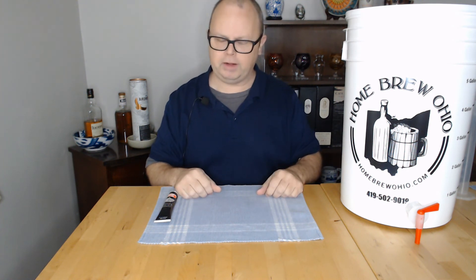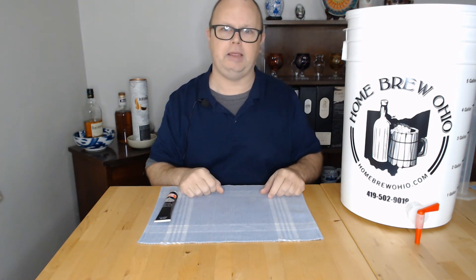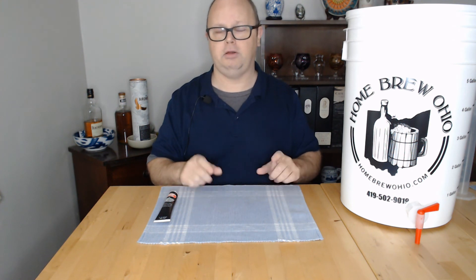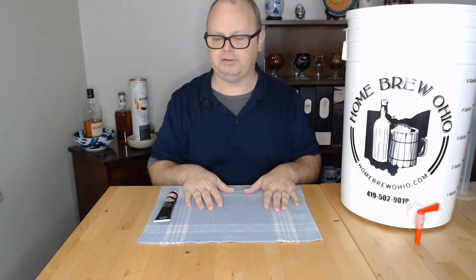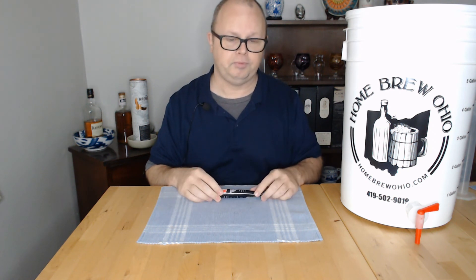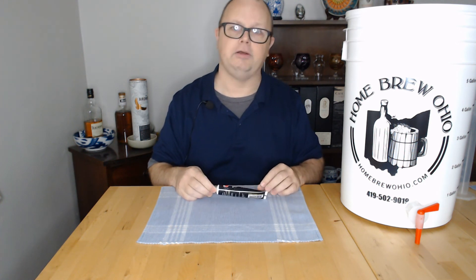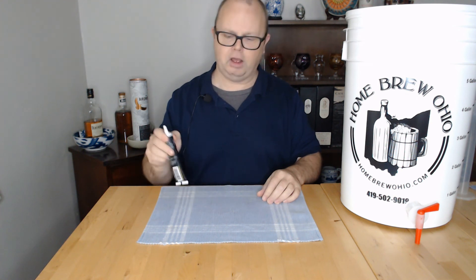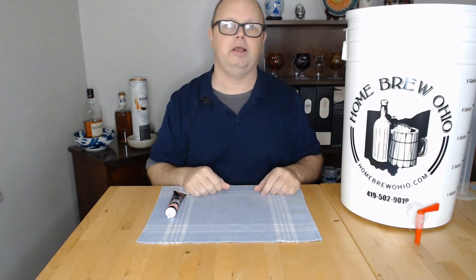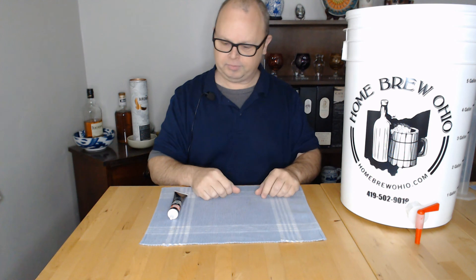Also, I let my beer ferment and sit in the fermenter for a full month before I do anything with it. It gives the yeast cake a chance to reabsorb any off flavors. Just because it's done fermenting doesn't mean you should jump to bottling it. The best friend you can have in brewing is patience. If you don't want to wait a full month, take your readings — if you get the same gravity reading two or three days in a row, you can pretty much guarantee fermentation is finished. If you see a change in the numbers, it isn't done and you've got to let it go and check it again later.